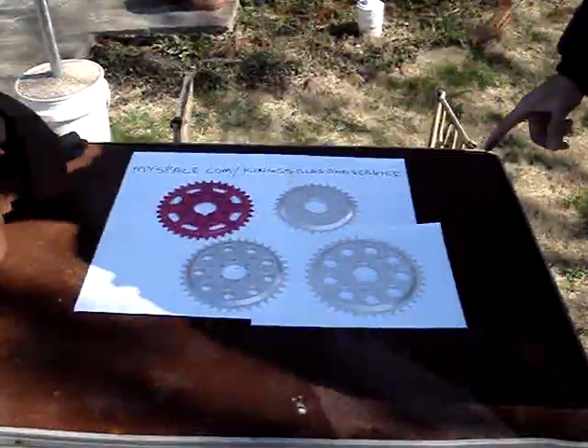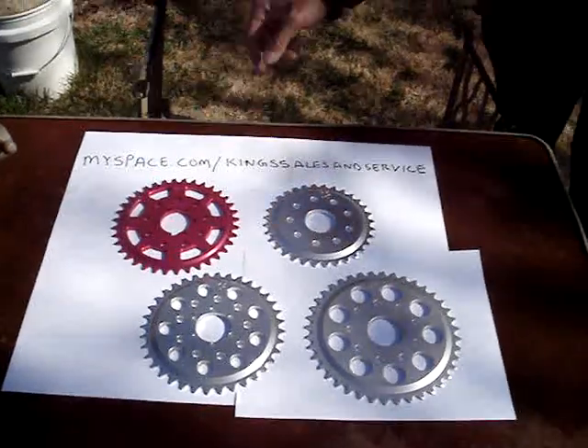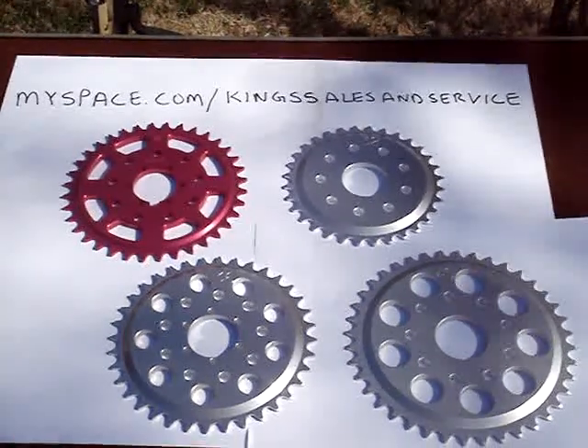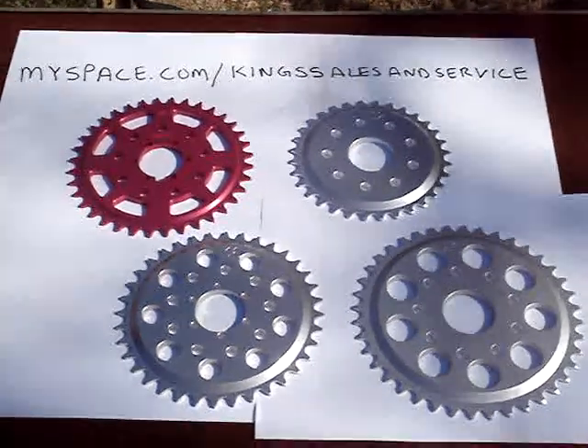Over here we have some of our custom-made sprockets. We can have them available in nine different colors, including hard coat. They're all anodized.